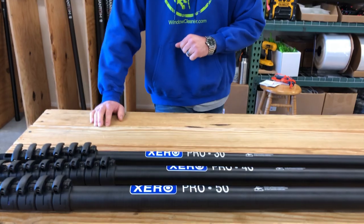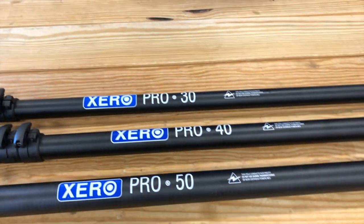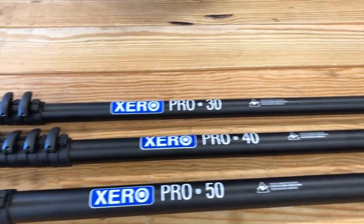Hey, Alex of windowcleaner.com. Today I want to show you a new line of poles to us. This is in the Xero line — this is going to be the Xero Pro Basic. A little bit different from our normal pro poles, and I'm going to explain why.